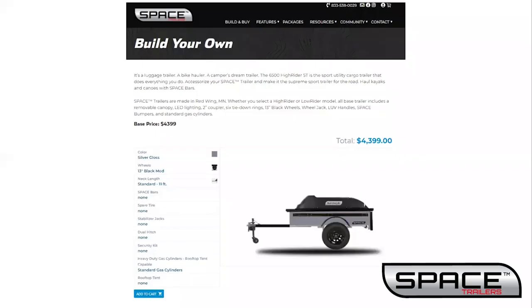After selecting your model, you'll go to the build and buy page. There are seven options when building your trailer: color, wheels, neck length, space bar width, spare tire options, stabilizing jacks, and cylinders.